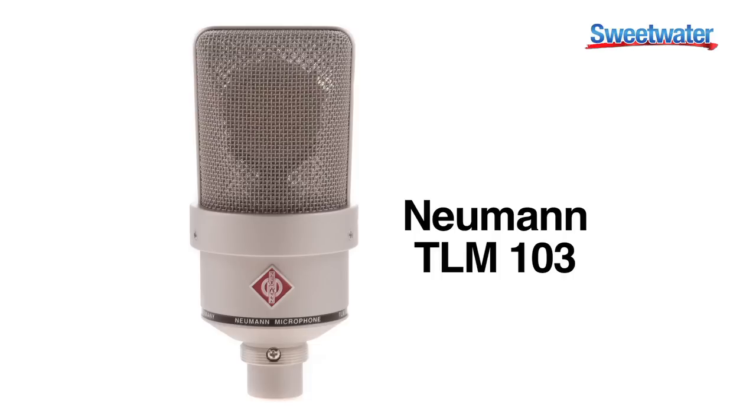It's a pretty inexpensive microphone, especially for a Neumann name. So you're getting a lot of quality and a really versatile microphone that you can use for so many different sources. Again, this is the TLM-103 from Neumann.